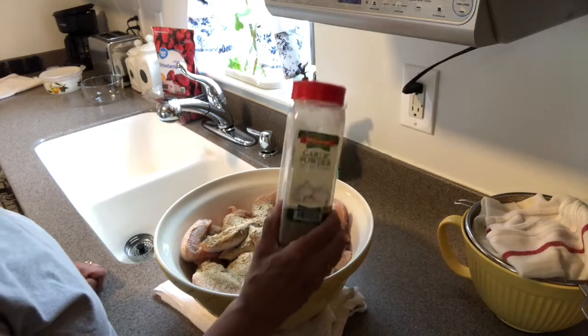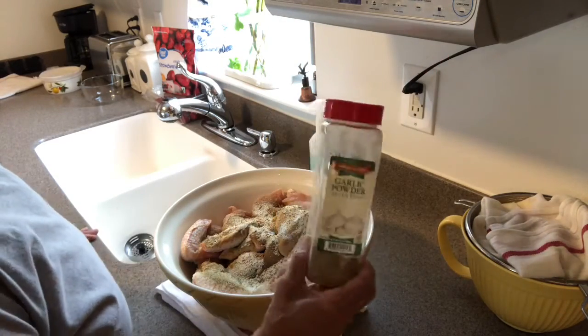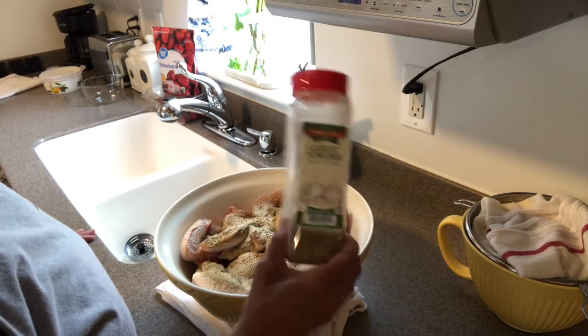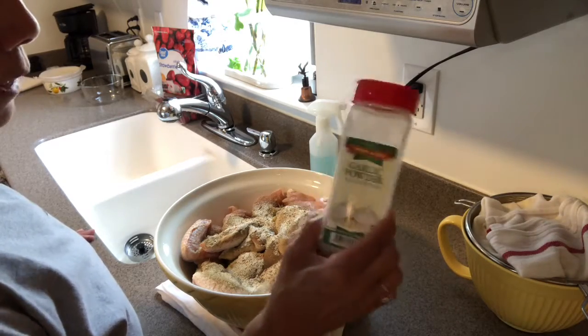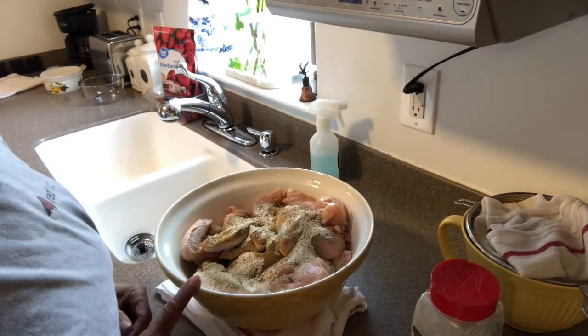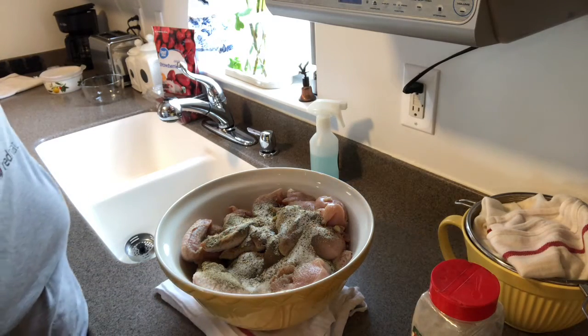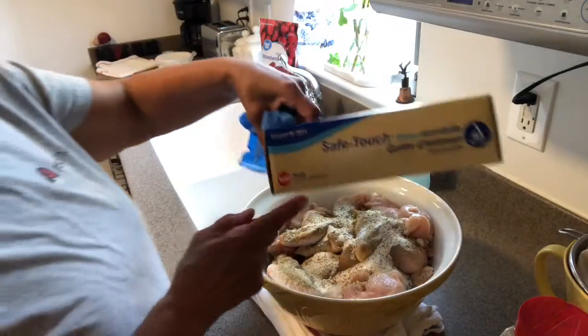I added a little bit of this Badia with cilantro and lime, not too much. And then I added my blend that I make — one of these days I'll put it together for you so you can see what I add in here. I think I have already mentioned this in one of my videos but I can't recall. What we're gonna do is mix this up really well.